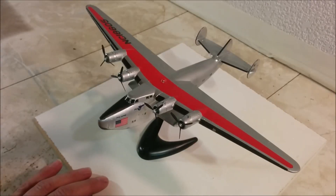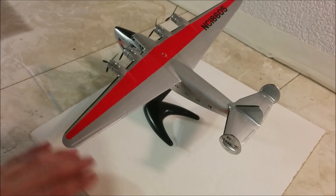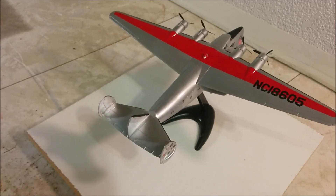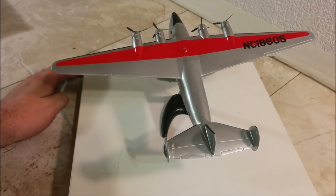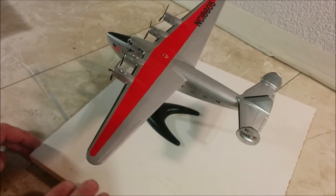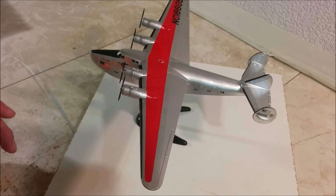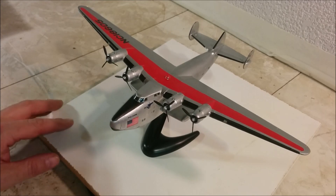That does it for my Boeing Model 314 by Airfix. You can see how springy the stand is, so we're not going to be whipping it around at the speed we normally would. I think this is the first time I've actually ever built an aircraft with the intention of it sitting on a stand, mainly because this doesn't even have any landing gear at all. Maybe if Airfix had given us the beaching gear I would have put it on the beaching gear, but no such luck.